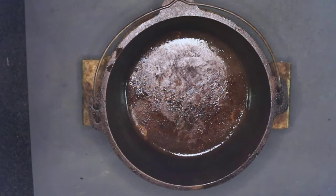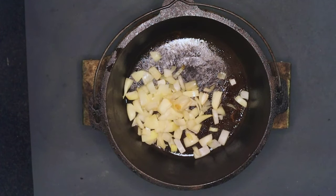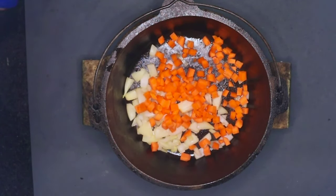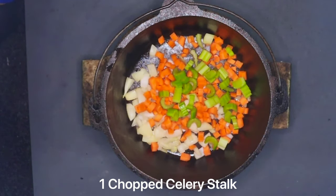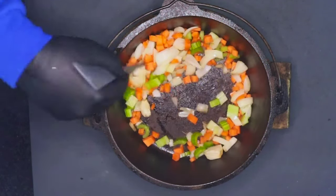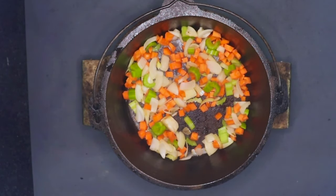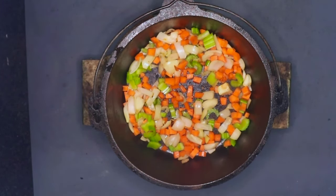To the dutch oven we're now going to add one chopped onion, one chopped carrot, and one chopped celery stalk. Just going to sweat these off for a couple of minutes. This is just a classic mirepoix.